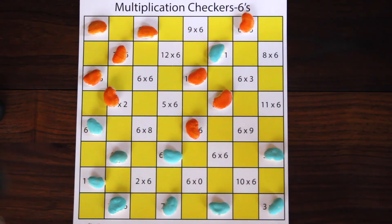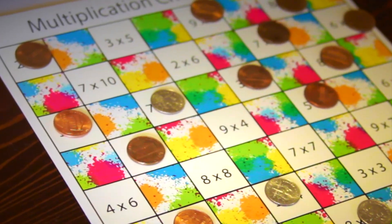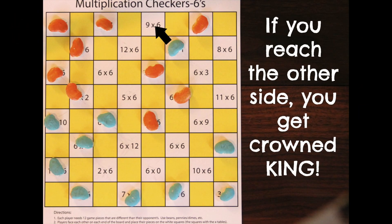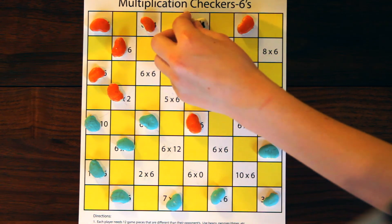Make sure to have scrap paper handy so that you can keep track of your points. You also may hop over more than one game piece if there is space between. If a player reaches the opposite side of the board, their game piece becomes king and can be moved backward or forward. This is fun because then you can rack up lots of points. 9 times 6 is 54, and I get to be a king.